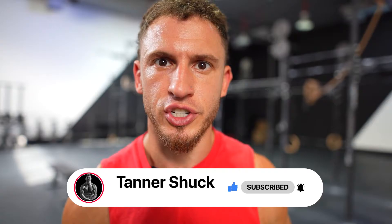Now that we've covered why the 2K row is such a perfect test of fitness, let's cover some important tips and strategies so you can PR your 2K row. But before we go any further, don't forget to smash that like button and subscribe to this channel.